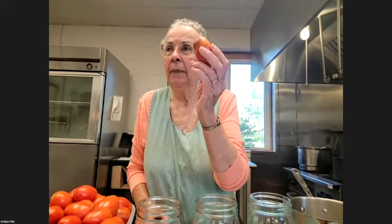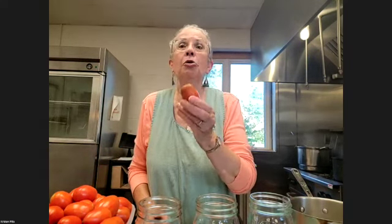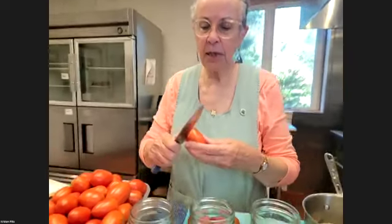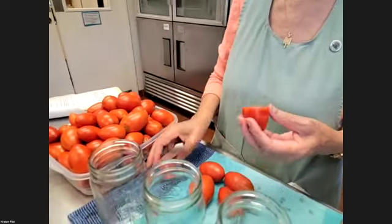As we were saying, nothing has to be perfect. We've got a lot of tomatoes and we want to use all of them. Here's a tomato that obviously got a little sun scald on it — I'm not going to worry too much about that. I'm just going to cut that part off. Ta-da.